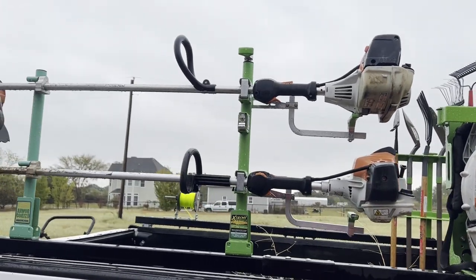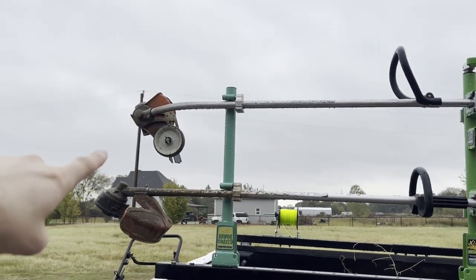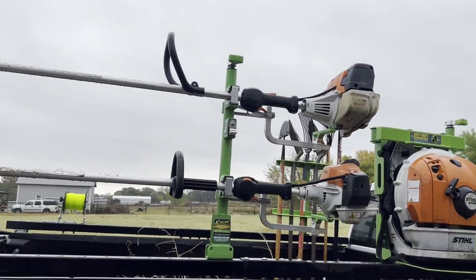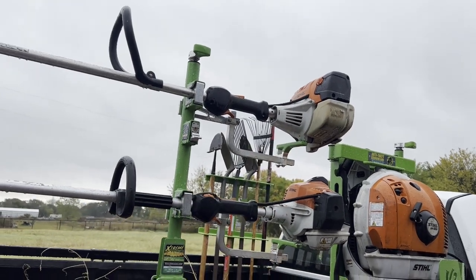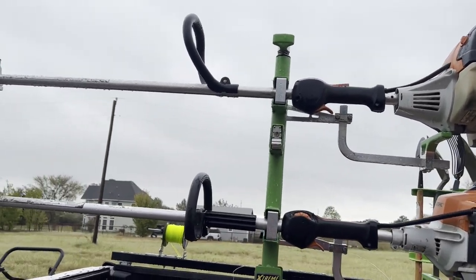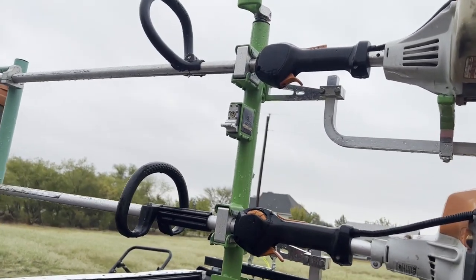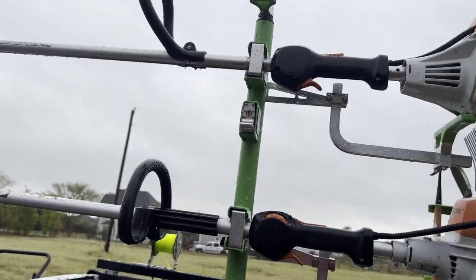Next is the trimmer rack, which holds our edger and weed eater. It's nice because it's very secure through transportation. We had a lot of issues with the plastics back here getting damaged in between properties during transportation, but this is a nice secured way to carry your equipment. Again, it has a locking piece here, which is really nice.